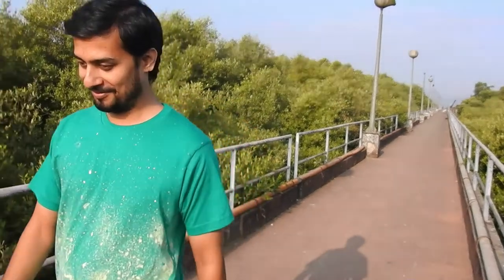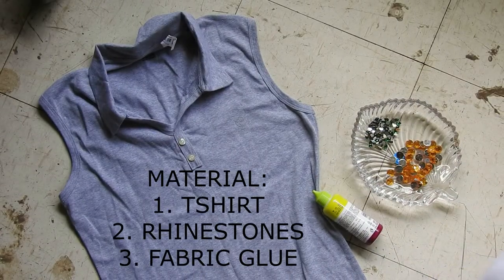Moving on to the next t-shirt, we will need a sleeveless t-shirt, yellow round rhinestones, green small leaf-shaped rhinestones, and fabric glue.